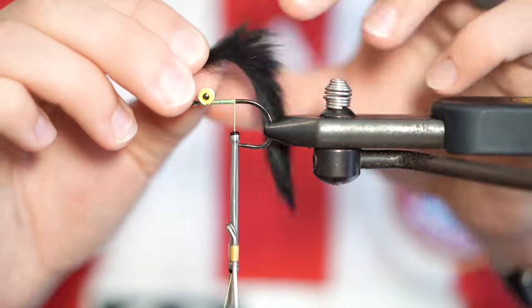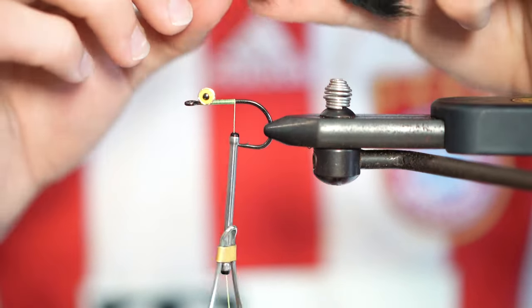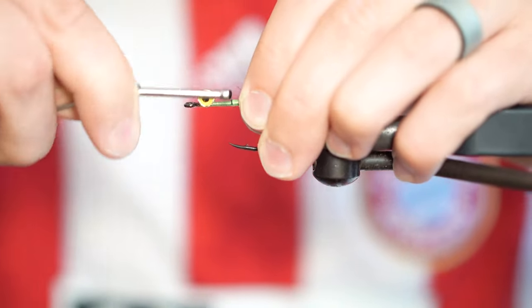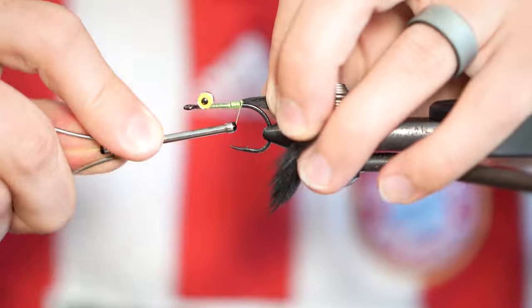So I'm going to tie the zonker in this way rather than this way. Much like you would on a tarpon toad, I'm going to lift up that rabbit strip and take a few wraps of thread around the base of it. This will help prevent the fly from fouling as often.